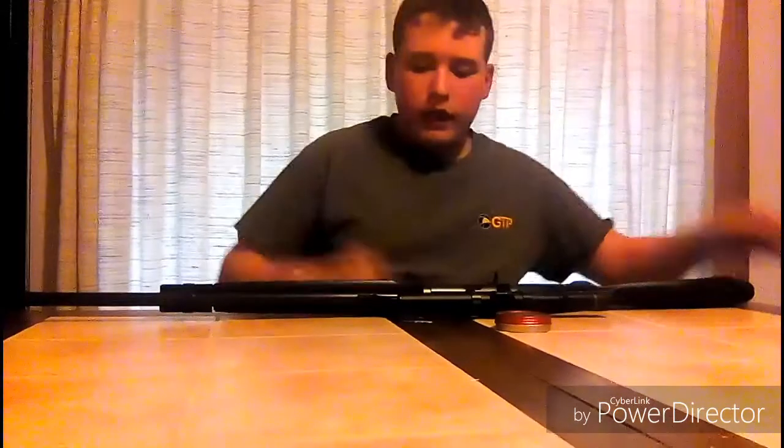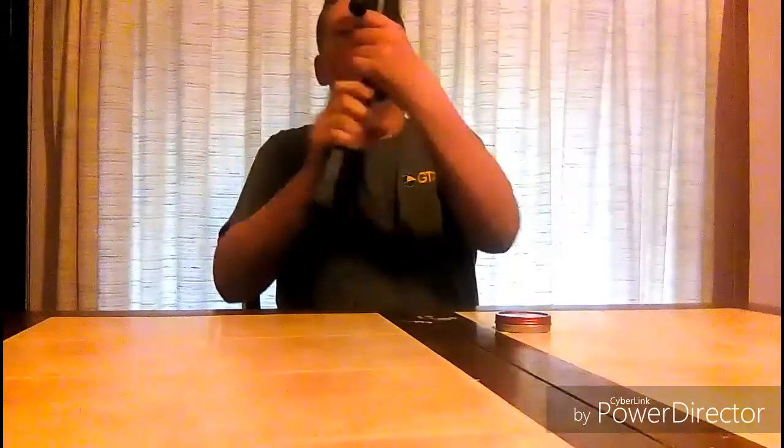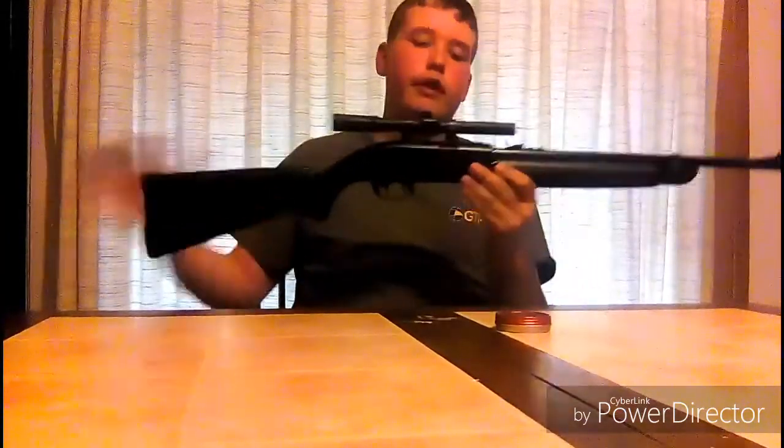What's up guys, you're watching Outdoor, and today we got a new air gun. It's not mine, it's actually my dad's. I think I may have mentioned it in one of my videos — it's the Crossman Legacy 1000.